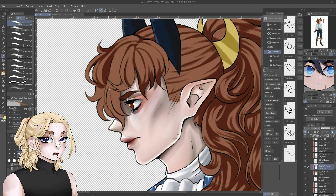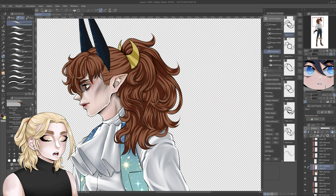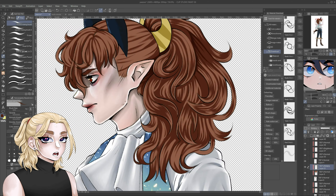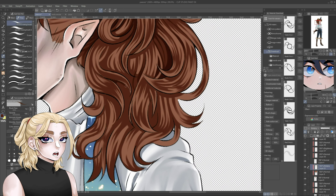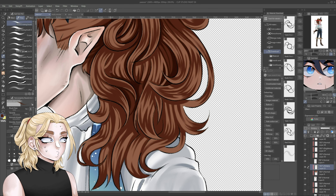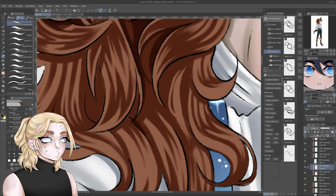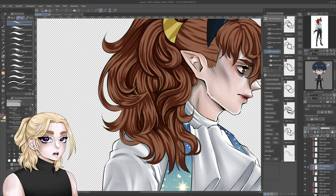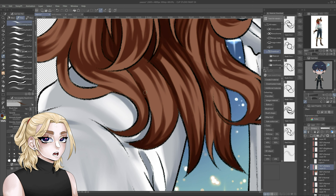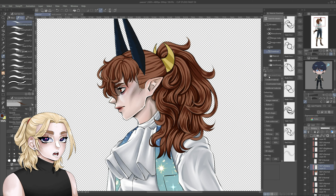I genuinely cannot believe I forgot about these drawings two times. The first time, they were just traditional sketches in my sketchbook that I wanted to turn into digital art. Then whilst I was working on not forgetting it, I forgot it again for like four months. I really like the way this drawing turned out. Make sure to stick to the end to see the entire finished drawing. Let's move on to the next drawing.